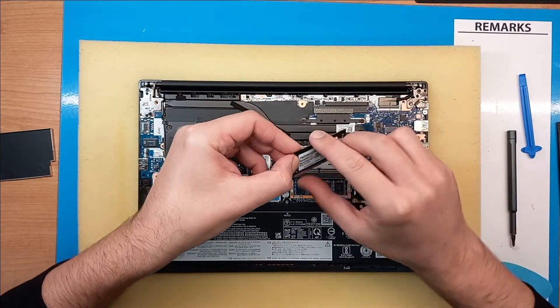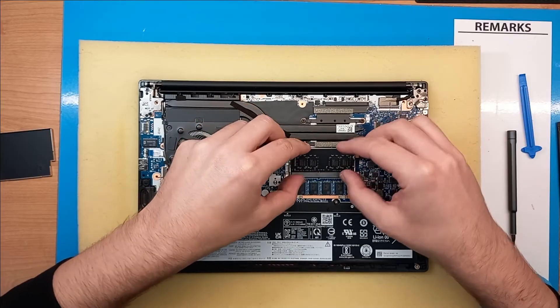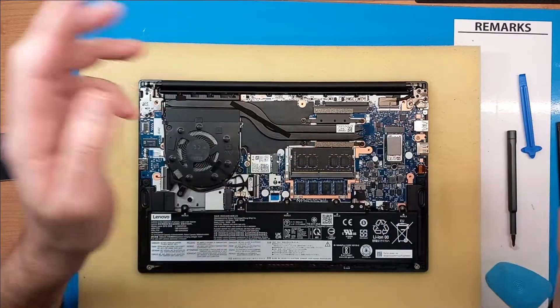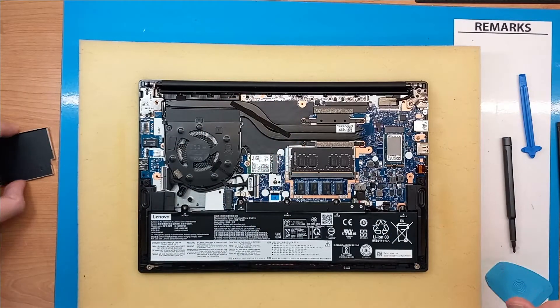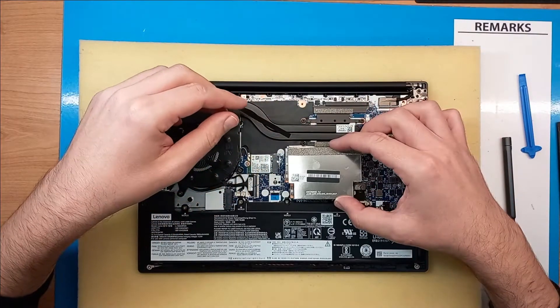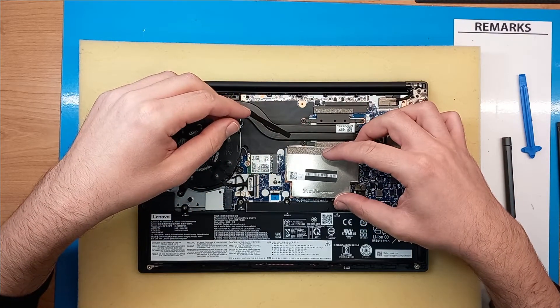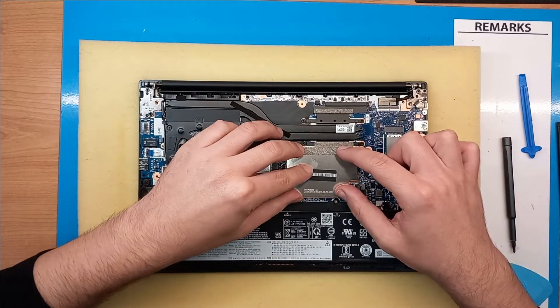Align your RAM stick, slide it in, push down, and that's it. Now we've added another 8GB of RAM to this laptop — it had 8GB originally, so now it will have a total of 16GB of DDR4 3200 MHz RAM.